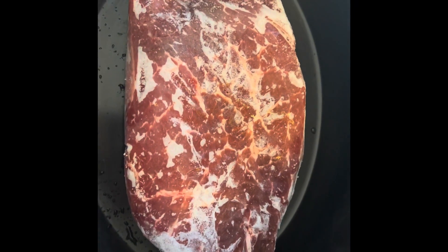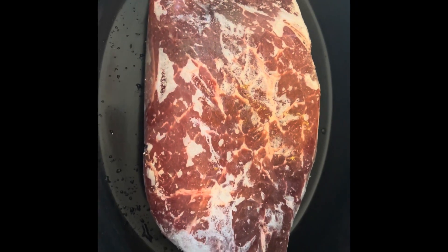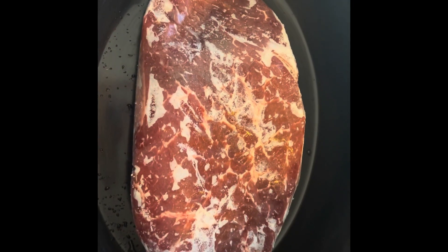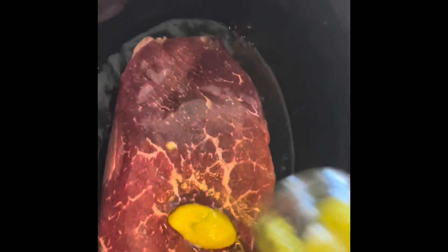My small children don't really eat this, so they'll probably have chicken nuggets or something else. My oldest son does eat this and he likes spicy food, so he's not here today for dinner.